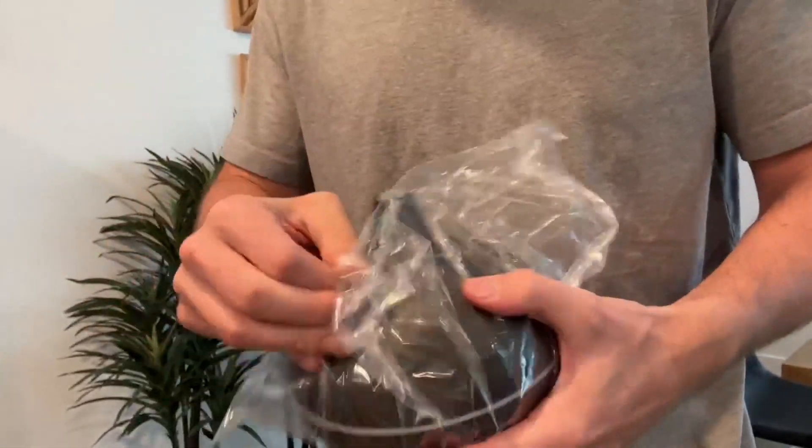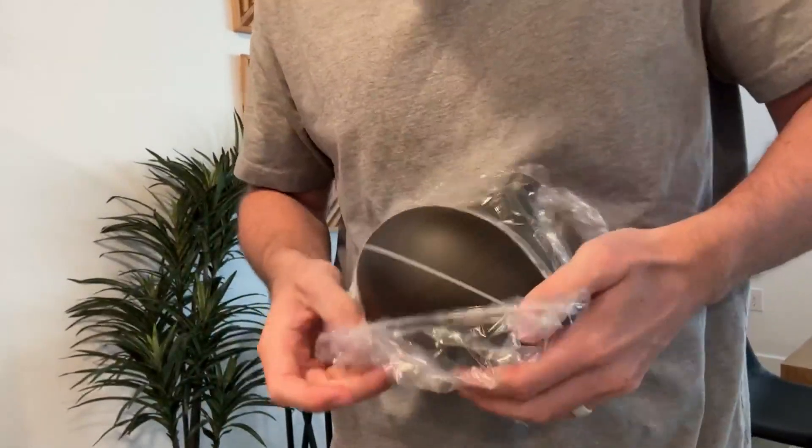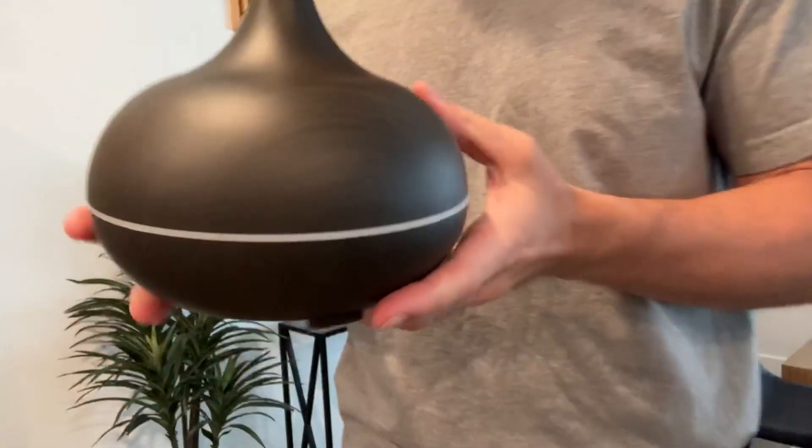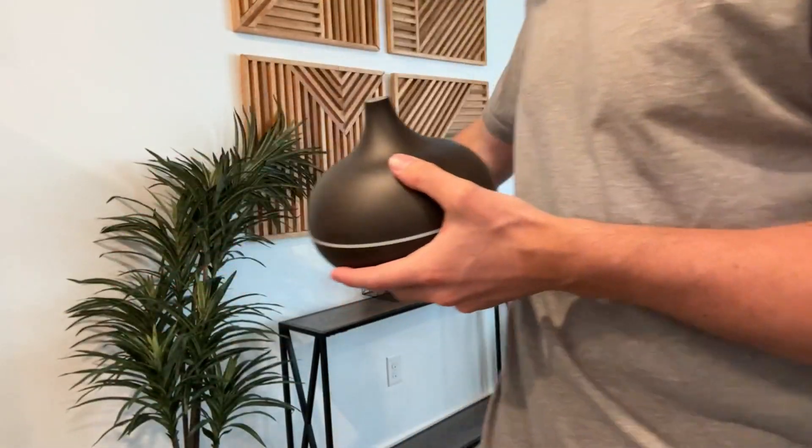You do of course have the actual diffuser itself. I'm going to get this thing running, take it out of the box, and show you exactly how it works and give you my thoughts on it. You can see it's a really nice design — in my opinion it would look good on something like an end table.